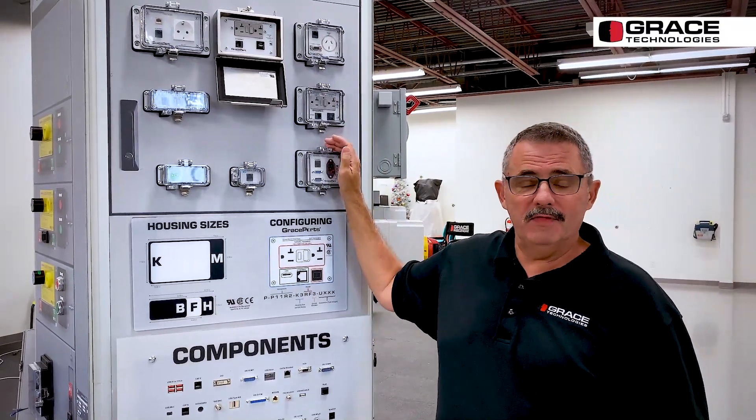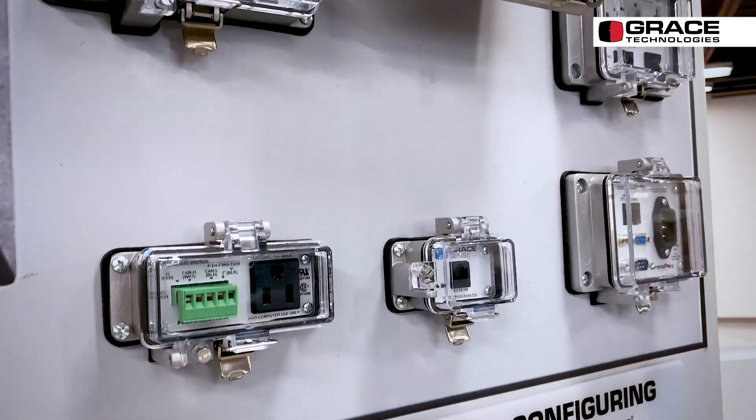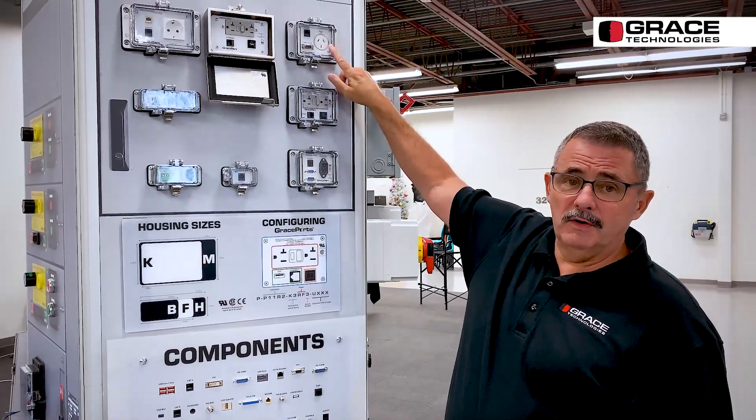We have made over 14,000 unique part numbers in this product line — nobody else is even close. So give us a call; we'll make the part number up while we're on the phone. Our inside salespeople are very good at that. We have a lot of different components from international.